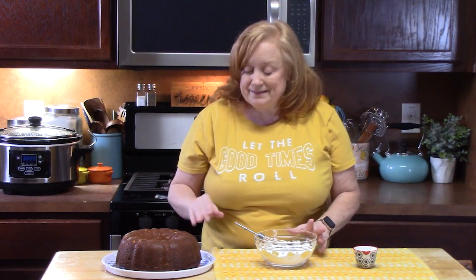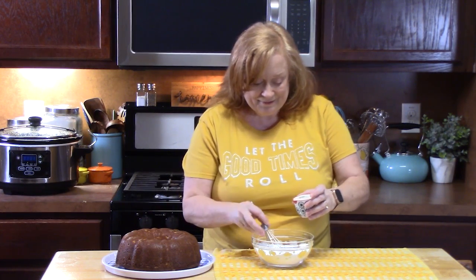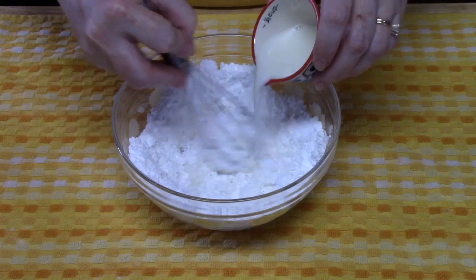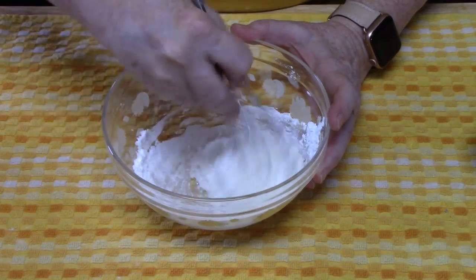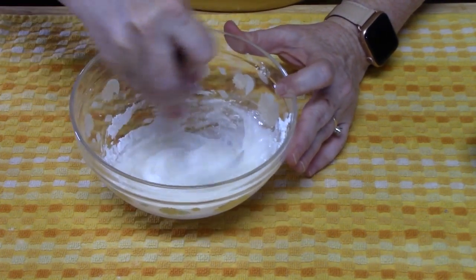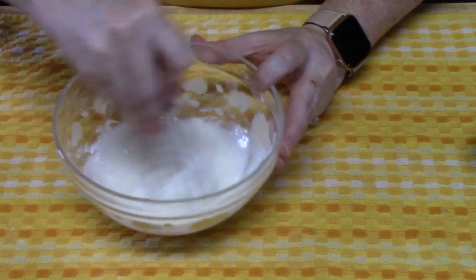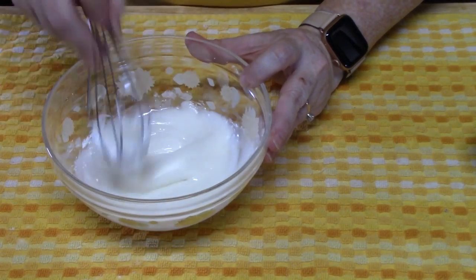The cake has cooled down completely. What we're going to do now is just make a simple glaze to ice the cake with. I've got 1 cup of powdered sugar, and then I'm going to whisk in milk — starting with one tablespoon of milk and continually adding milk until I get to the consistency I want to pour over the cake. I want it pretty thick, but not too thin or it'll just run off the cake. If you add too much milk and it's too thin, you can always add some powdered sugar to thicken it up. Once you make a glaze, you've got to hurry up and put it on the cake because it'll start thickening up.